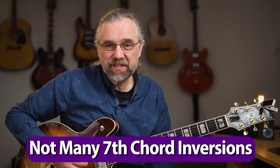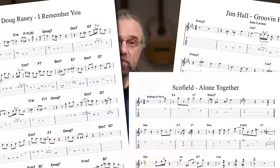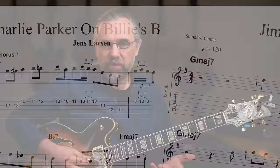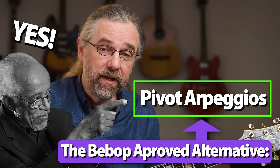I mentioned in the beginning of this video that inversions are not super useful for jazz. This is mostly by looking at the solos that I've transcribed and realizing that there are not a lot of seventh chord inversions in there — they're mostly just root position arpeggios. When it comes to triads, that's a different story — there are triad inversions all over the place, but that's for another video. Instead of the seventh chord inversions, this is a much nicer, much more melodic option: the pivot arpeggio.